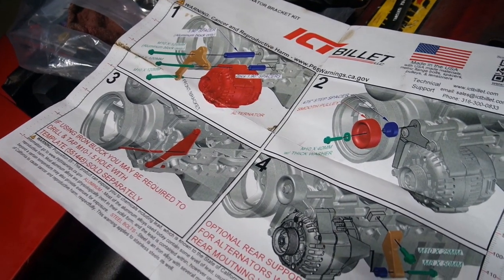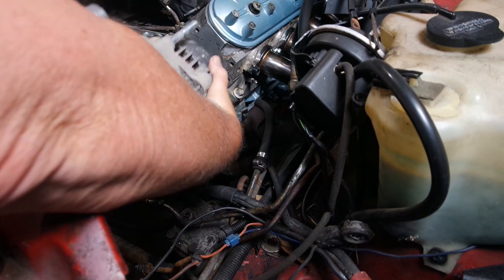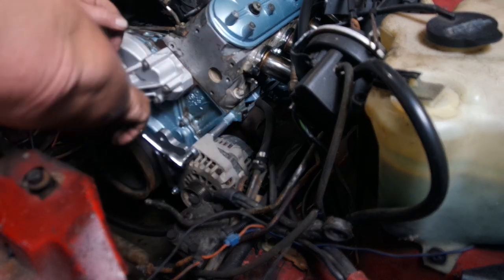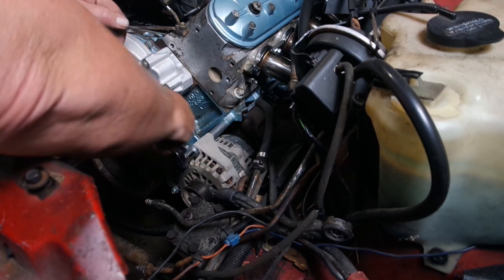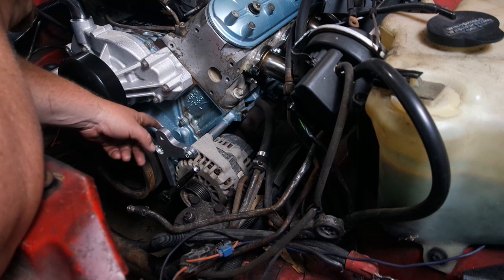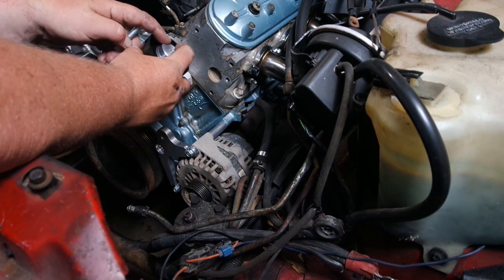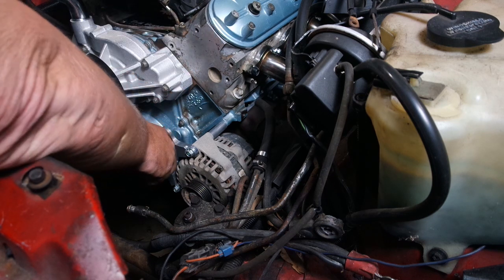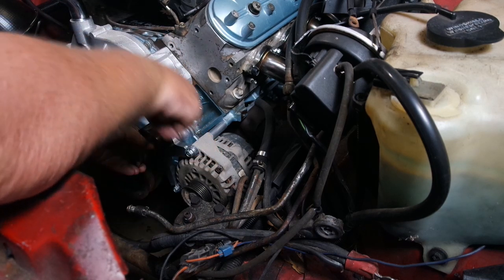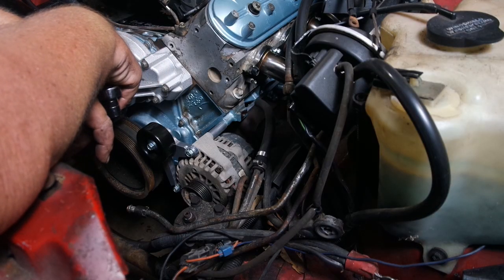Remember that hole that we drilled and tapped? This is where I find out if I did it right or not. It's got a real good tone. If this were an aluminum block, there would be another bolt going here, but it's not an aluminum block. The spacer on the back side — I'm going to have to go under the car to hook up the alternator. That's pretty nice. I'm going to have to incorporate that into some videos. Kidding me.